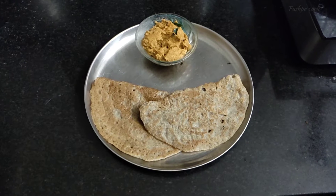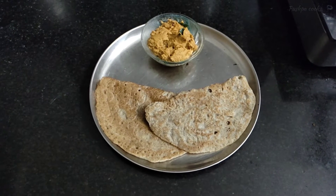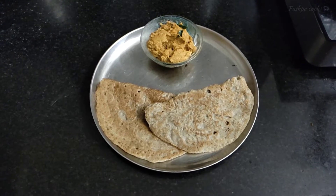Hello friends, how are we going to talk about this video? We are going to make a healthy dough. Let's see how healthy dough is made.